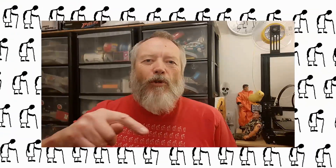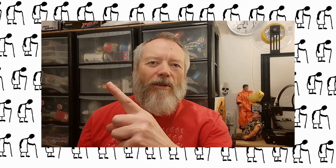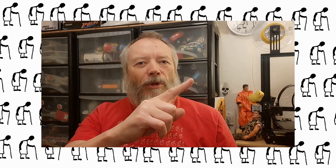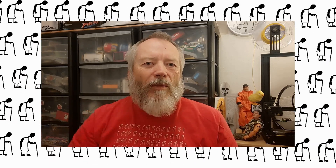Thanks for watching. If you want more information, check down below in the video description. If you like this video you might like this one up here. And if you want to subscribe you can check out my channel over here. Up here is my latest video on my channel, and down here is a video playlist associated with the video you've just watched. Thanks again for watching.